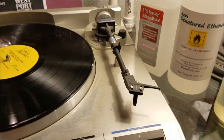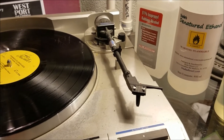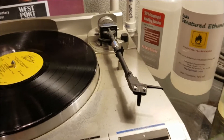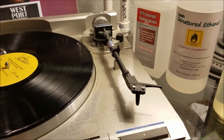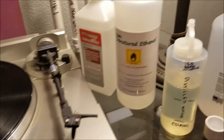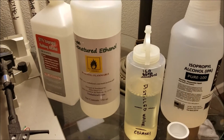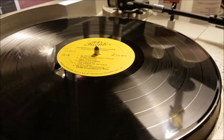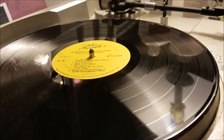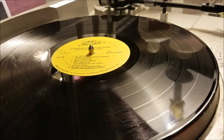I did find something online — like a Wikipedia article or something — that says don't use anything less than 94%. I don't know how credible that is, but that's what it says. So we've got 91% isopropyl and pure 100% isopropyl, and I'm going to let them sit on the record for 15 minutes to see if there's any difference.